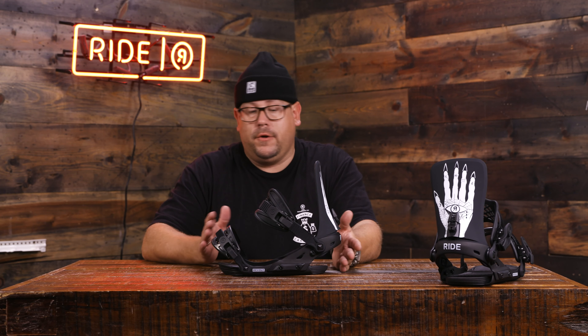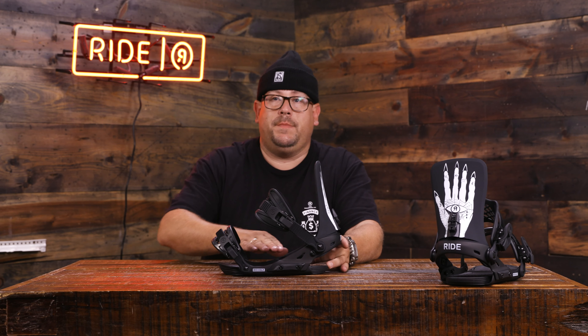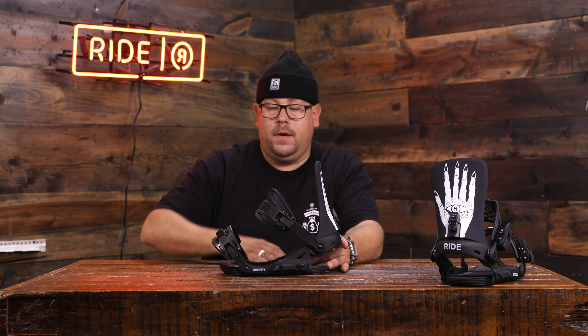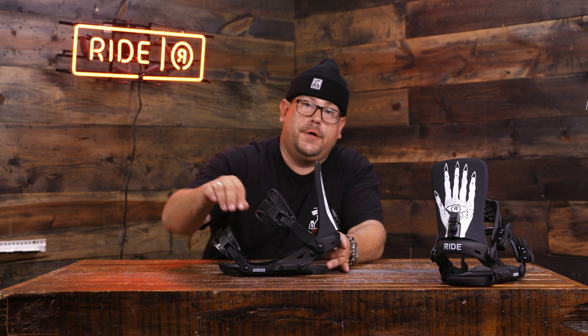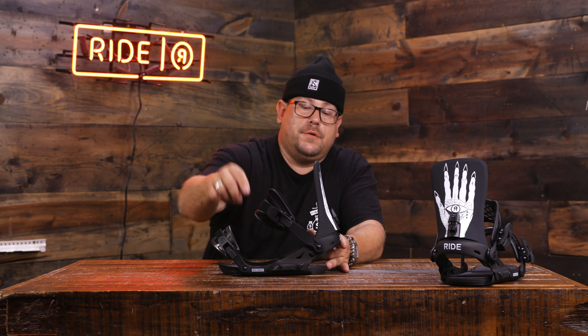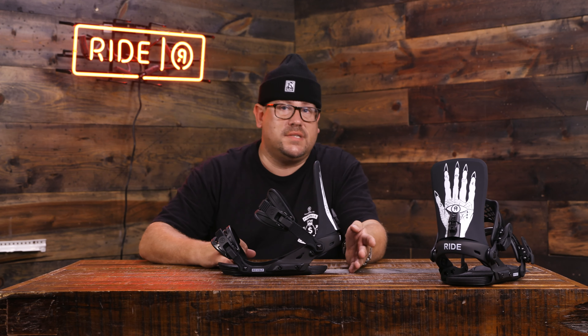When we're talking about heel to toe and quick interchange, this tends to be a little bit more fluid than what we've had in the past. You are able to adjust your heel cup — there are two screws here and two screws on this side. Once you adjust it, it opens up that heel cup and gives you the right amount of material on your toe and your heel, so you're not having excessive toe drag or excessive heel drag.